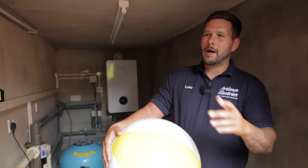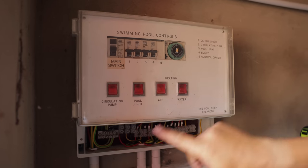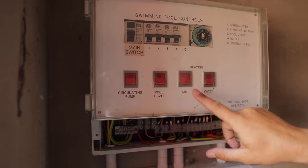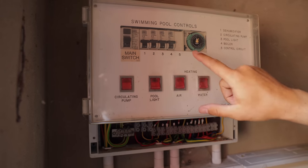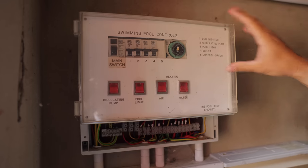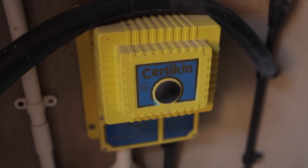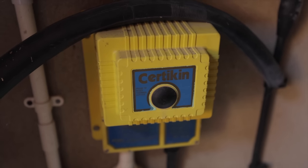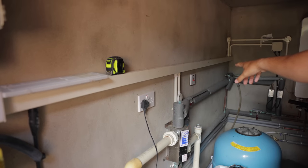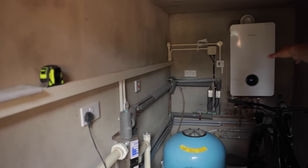I'm in the pump room. Here we have the board that supplies the pool and all the equipment — the pump, the pool light, air, and water, all on their own MCBs. It has to be electrically separated from the pool itself, so it's ideal to have it in its own pump room. We've got a transformer for the underwater pool lights, a double pole switch feeding the sauna as the isolation point, and a boiler over there for heating the pool.